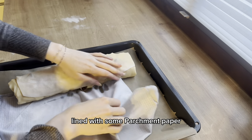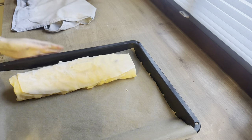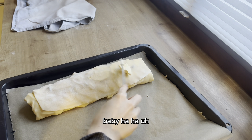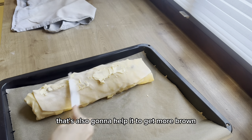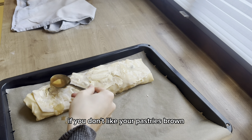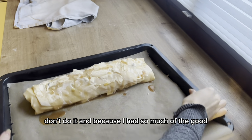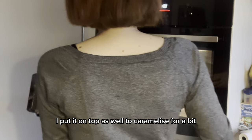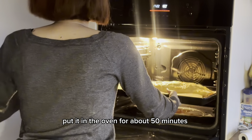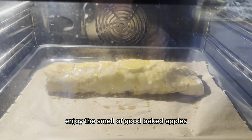Place it on a baking sheet lined with parchment paper. Take some butter or a little bit of oil and brush your strudel — this helps it get nicely browned. Because I had so much of the good sugary juice left over, I put it on top as well to caramelize. Then put it in the oven for about 50 minutes and enjoy the smell of baked apples.